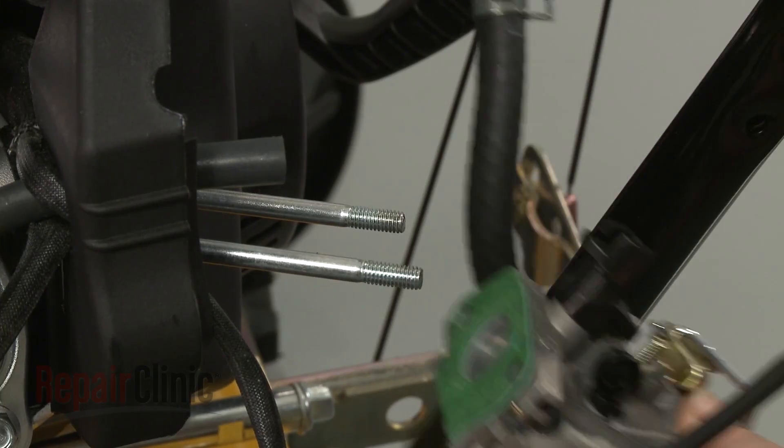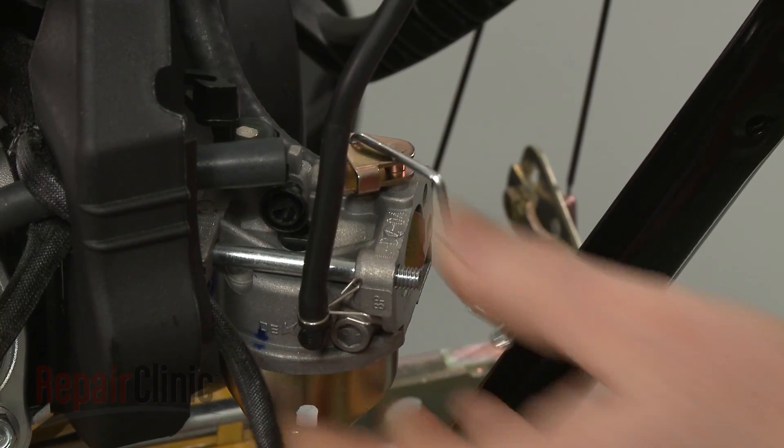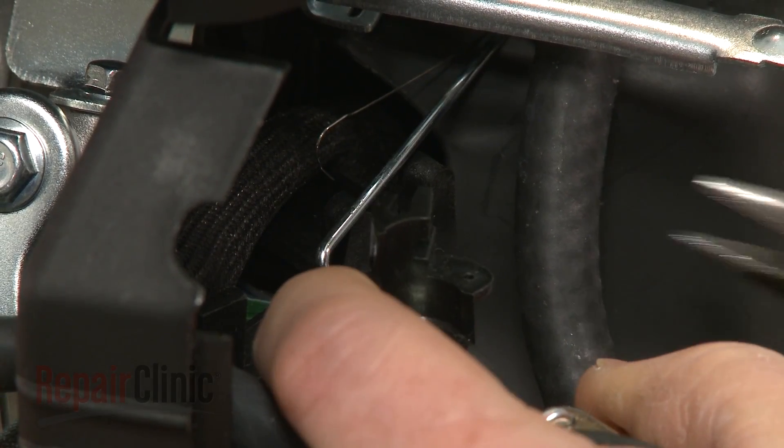Confirm that the intake gasket is aligned on the carburetor and slide the carburetor into place. Reconnect the throttle linkage and spring.